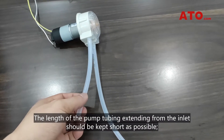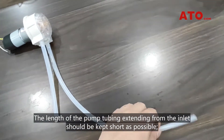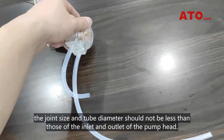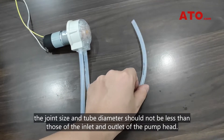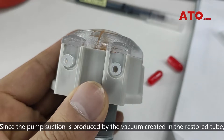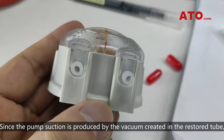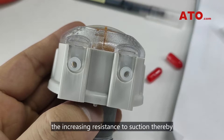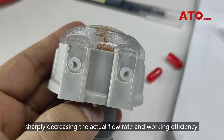The length of the pump tubing extending from the inlet should be kept as short as possible. The joint size and tube diameter should not be less than those of the inlet and outlet of the pump head. Since the pump suction is produced by the vacuum created in the restored tube, if the tube at the inlet has too long a passageway or too small a diameter, the increasing resistance to suction will impede the restoration of the tube, sharply decreasing the actual flow rate and working efficiency.